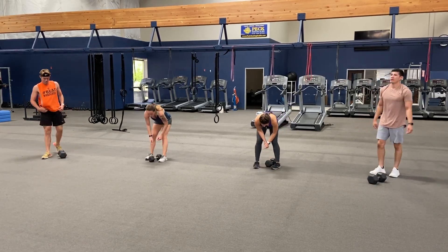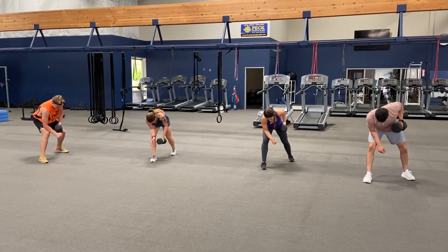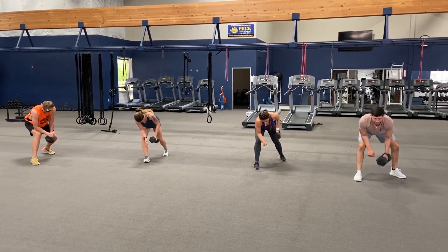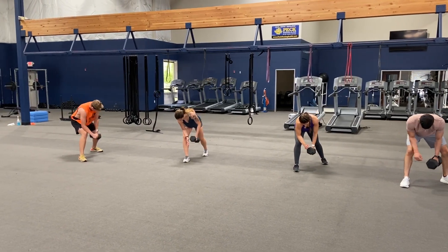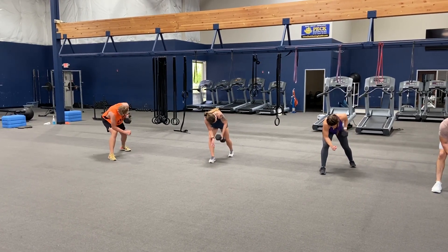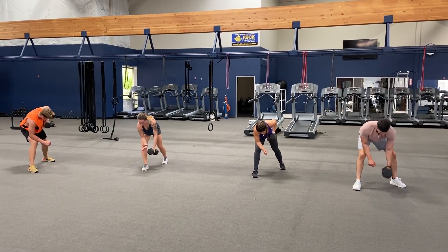Switch arms, here we go. Ready — one, two, three, four, five, six, seven, eight, nine, ten, eleven, twelve, thirteen, fourteen, fifteen, sixteen, seventeen, eighteen, nineteen, and twenty.